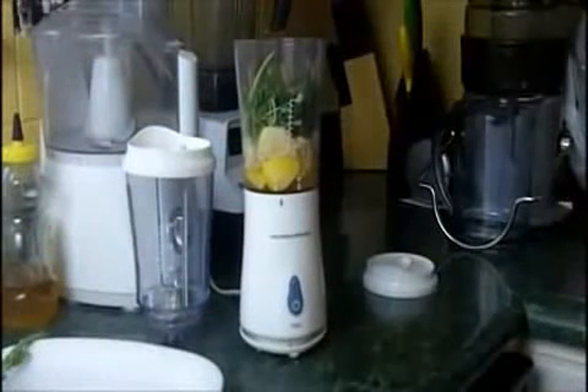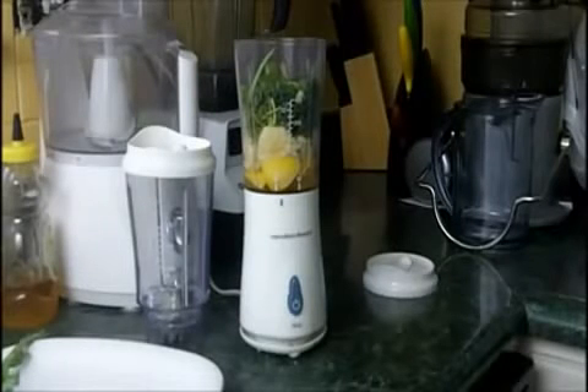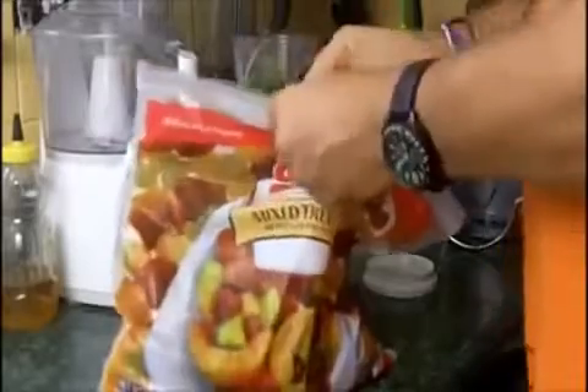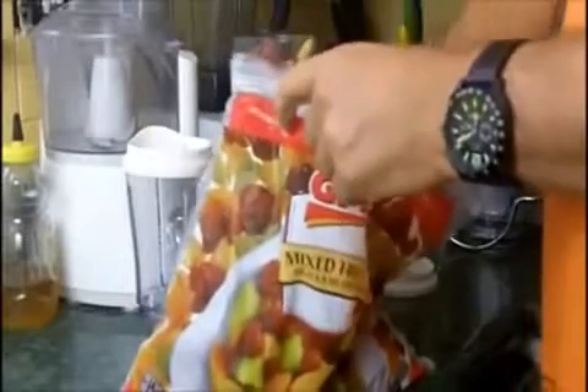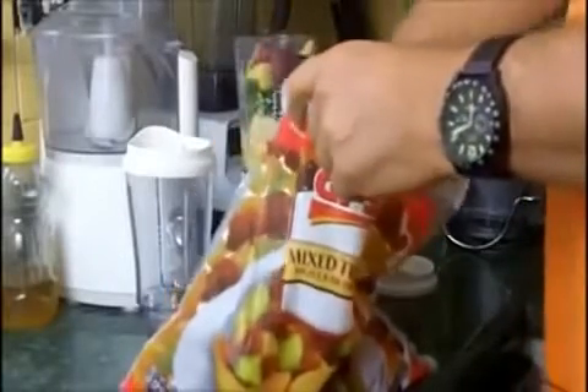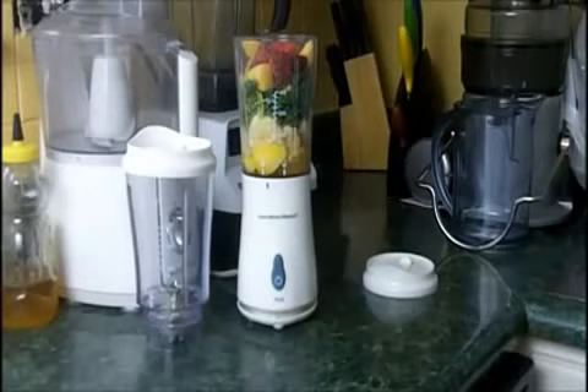I'm going to get some fresh fruit that I left in the freezer so you can see the performance on frozen fruit — this is normally how I do this. I have a Gordon Food Service order; I buy five pounds of fruit at a time. I've got some peaches, grapes, and some strawberries — we're just going to throw some of this in. One thing with this as well: I don't jam-pack it. A lot of times I'll just put the fruit in and grind it up, then add the greens on top.